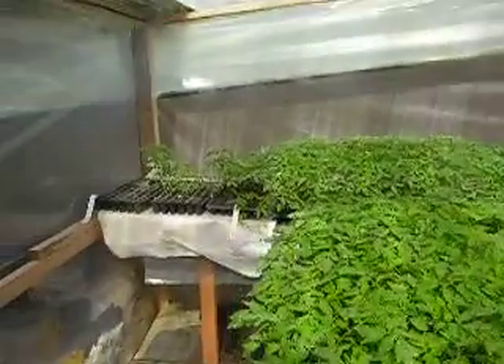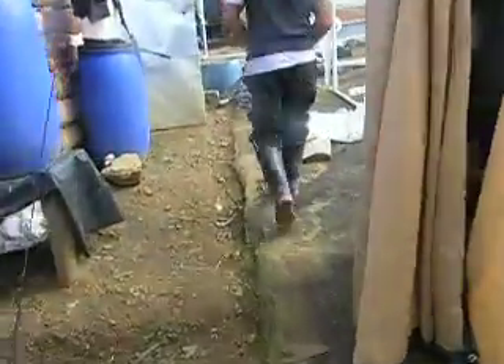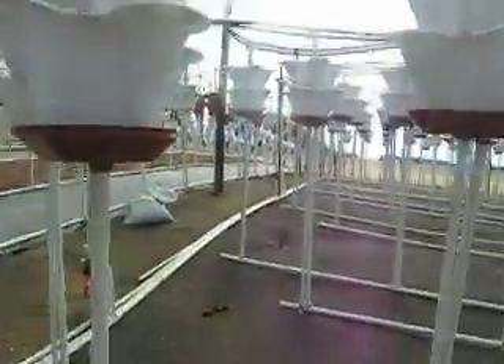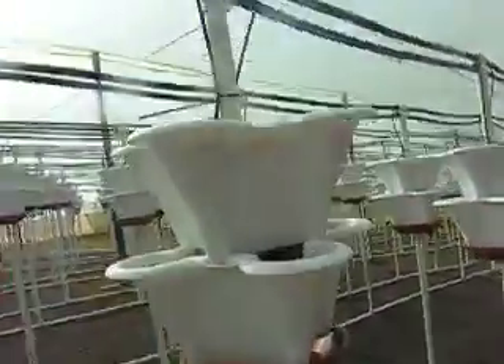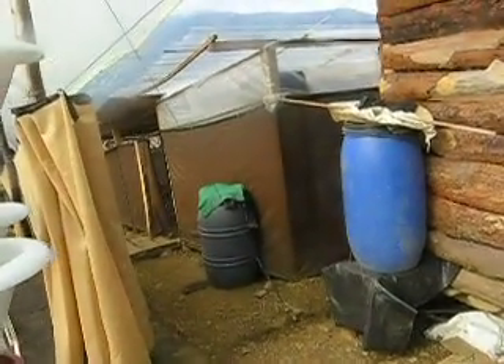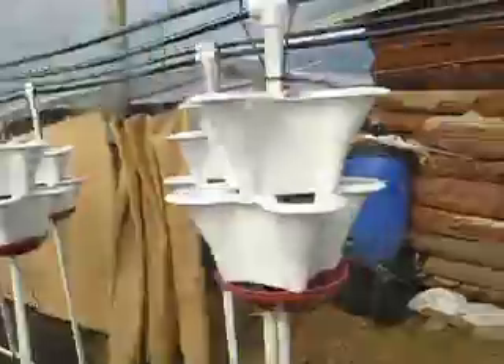These are looking great — they're leftovers from the first project, a different tomato variety. We're going to start now by making sure all the sprayers are in line, that water is coming out of them but not so forcefully that it sprays outside the planters and wastes nutrients. I'm going to get that started by turning this off now.